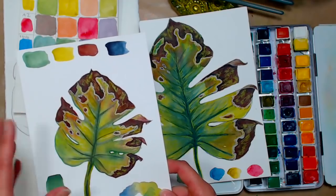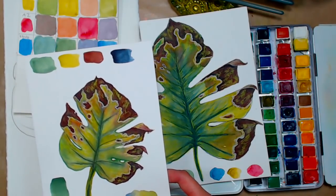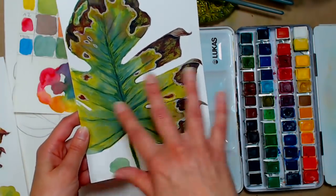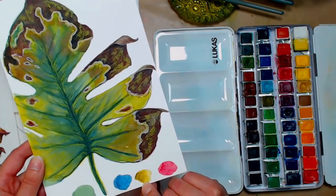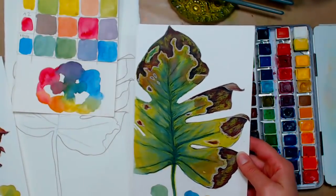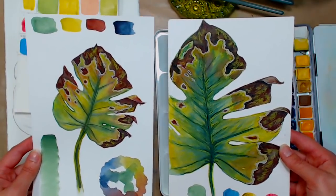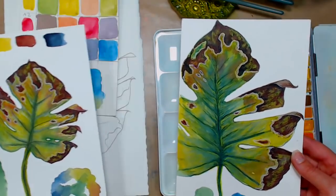I thought maybe it would be more versatile if I used brighter colors. For this one I started again with chrome oxide green, then phthalo blue, green gold, and alizarin crimson — and I got pretty much the same results. That's how powerful chrome oxide green is; that's why I found it so offensive in the past. It just takes over.